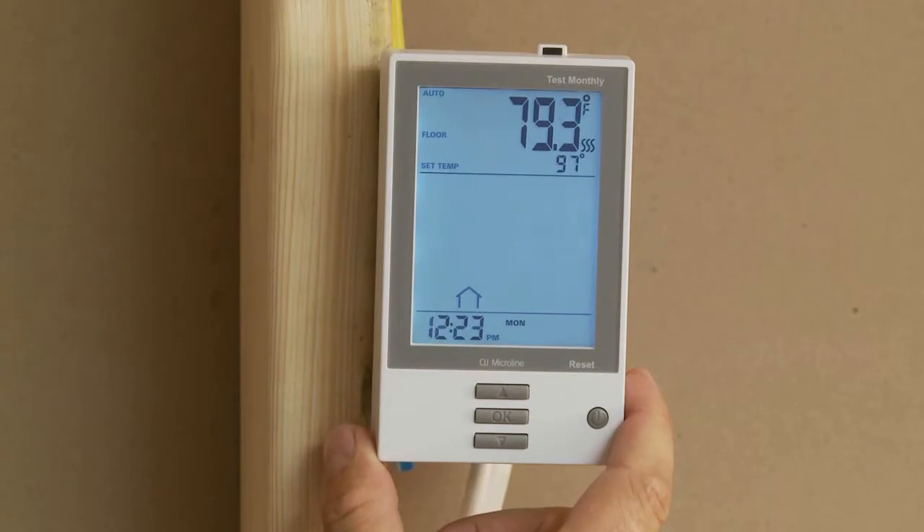Turn on power at the breaker box, set the thermostat, and enjoy warm, comfortable floors.